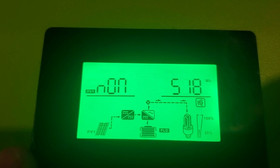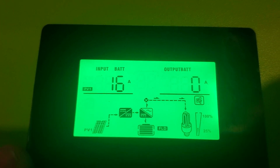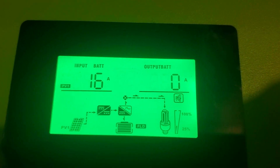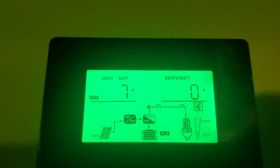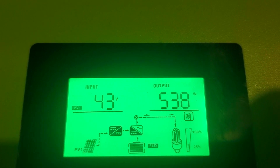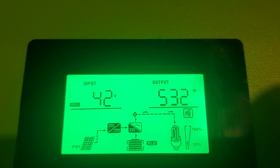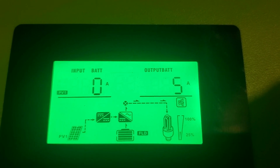Let's go through here really fast. Basically, if we're not putting on enough solar, we'll see the other side over here. It will show how much we're actually drawing from the battery instead. So right now, the sun has obviously dipped down. If we go back here, we'll see that we're probably drawing from the battery — yep, four amps.